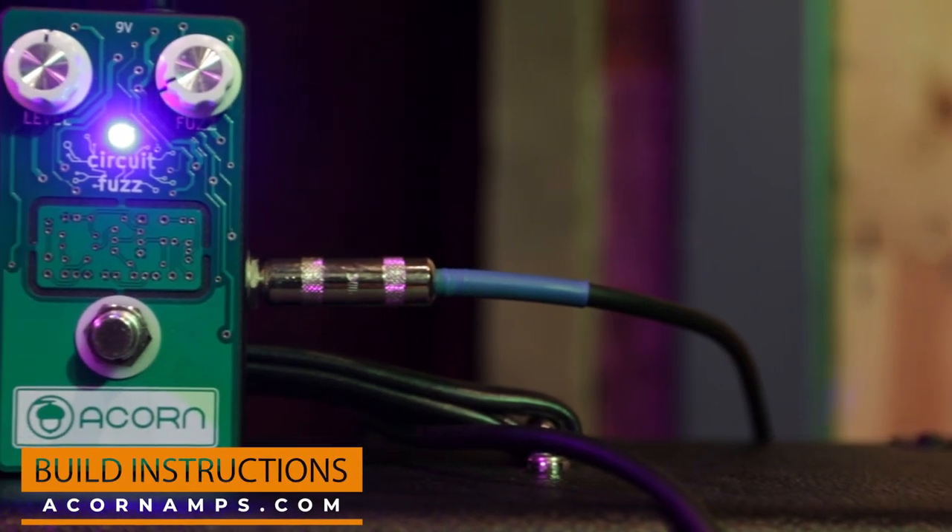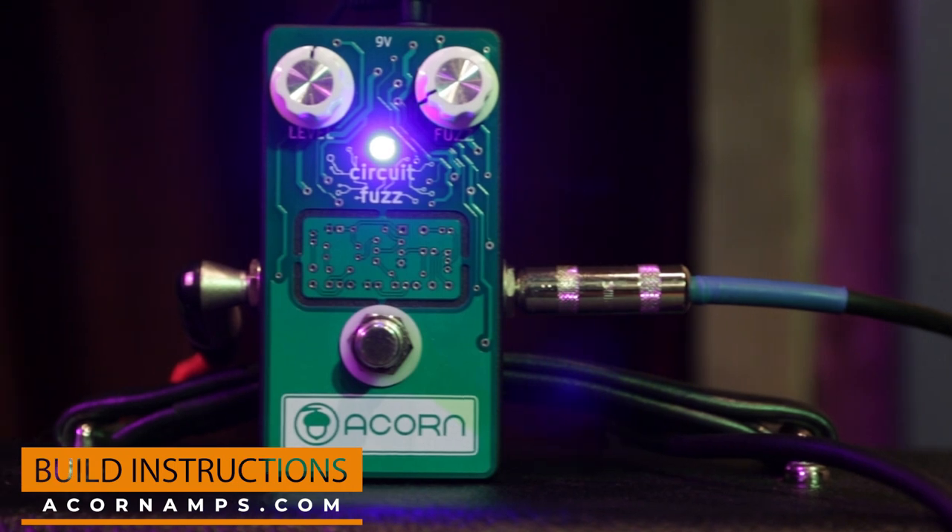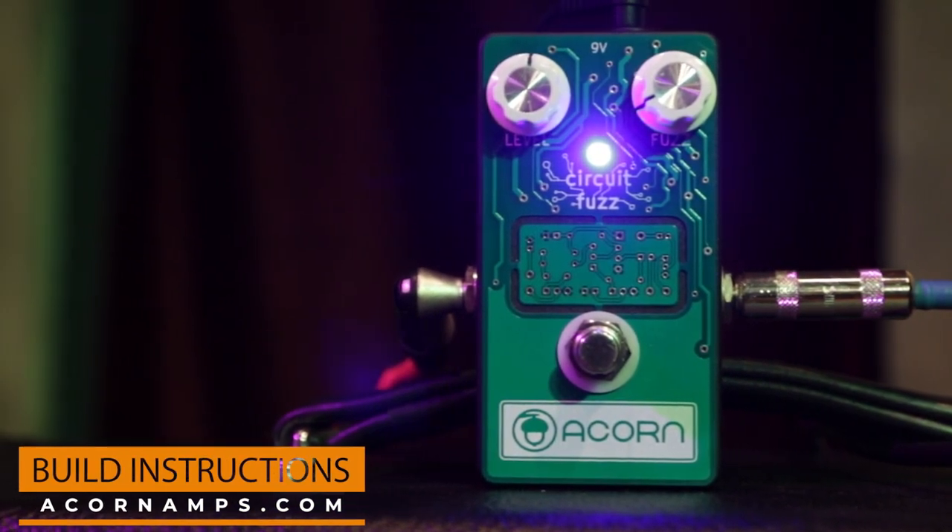The Acorn Circuit Fuzz achieves tones from light grit to full-on fuzzy chaos with just two simple controls. And as an added bonus, the front panel is a circuit board that you can remove to create an independent boost pedal, or you can incorporate it into the pedal itself for an extra boost.